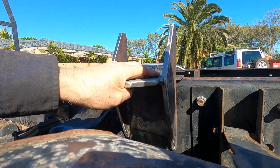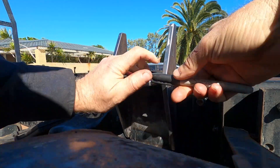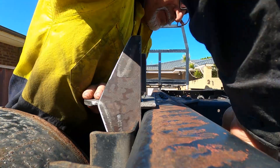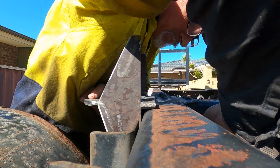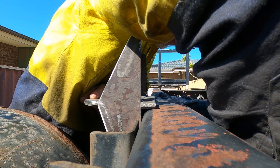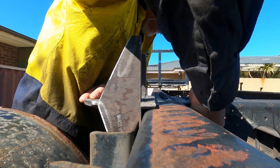Here I am offering the bracket up to the chassis — this is one of the middle ones on the driver's side, right next to the leaf spring hanger and the fuel tank bracket. You can just see the tank in the foreground. I'm using a marker to mark the holes from the inside of the chassis onto the bracket, ready to take back to the workshop to drill.